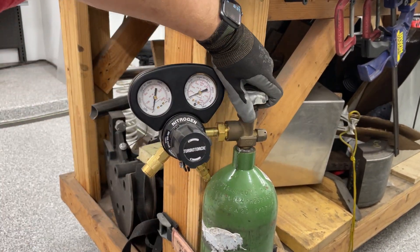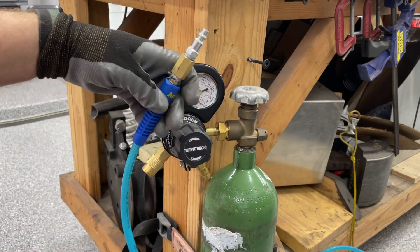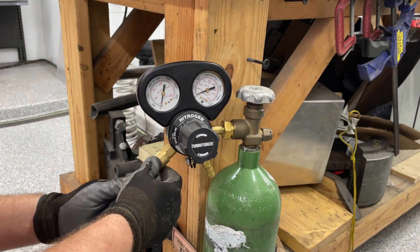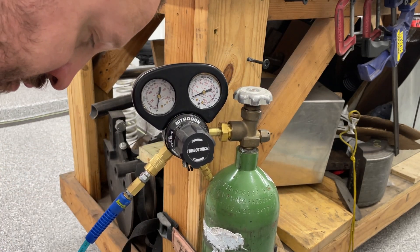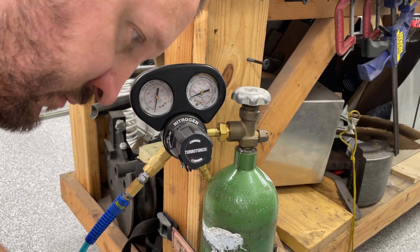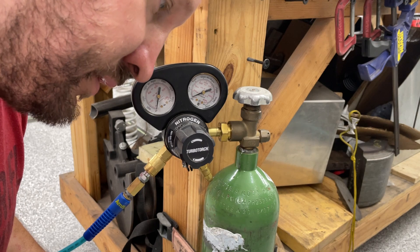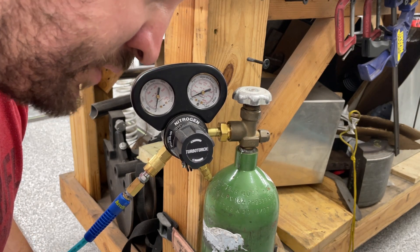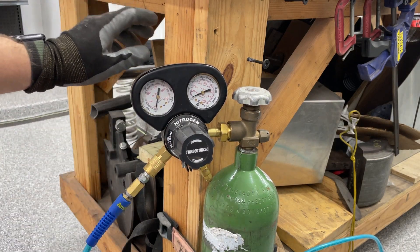Let's see how much air is in the bottle. First, grab an air hose — nothing fancy, but you do need a high pressure air hose, something that can take around 400 PSI. This one is 300 PSI. 300 PSI is fine for what I do — I'm around a 200 PSI kind of guy anyway.